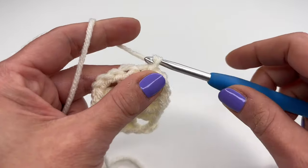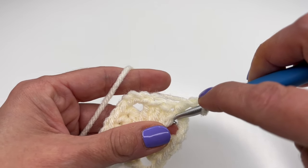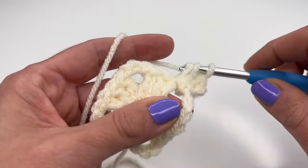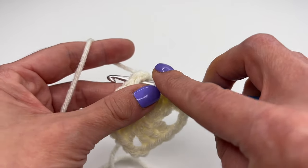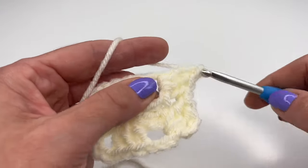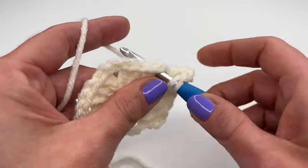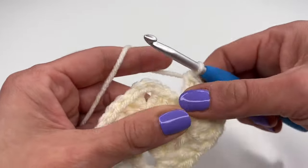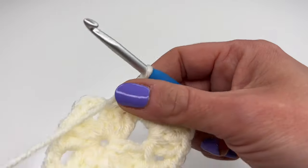For round two, chain three — the chain three counts again as our first double crochet. Yarn over, go into the space here, and work two double crochets. Now skip into the next space and work a corner: three double crochets, chain three, and three more double crochets into the same space. A corner is always three double crochets, chain three, and three double crochets.